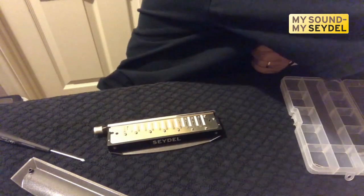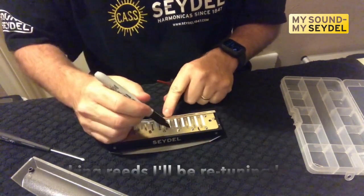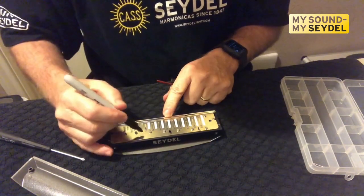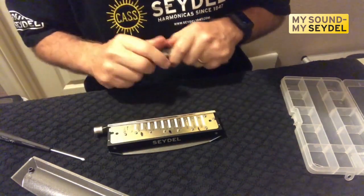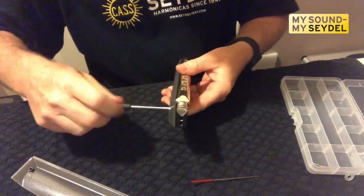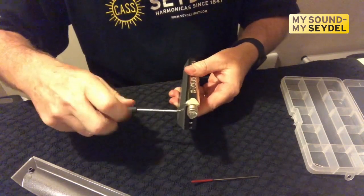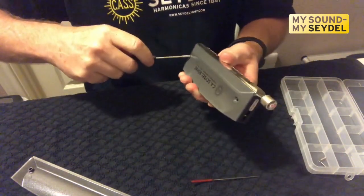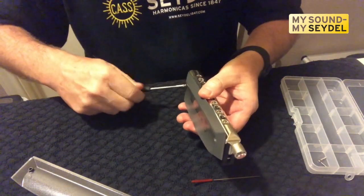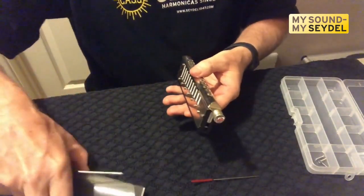Since I'm going to be retuning this one, I'm going to go ahead and mark the plate — just a guide I'm going to need later when I go to do my retuning. Now that we have the top cover off, we'll take the bottom cover off as well and set those aside.